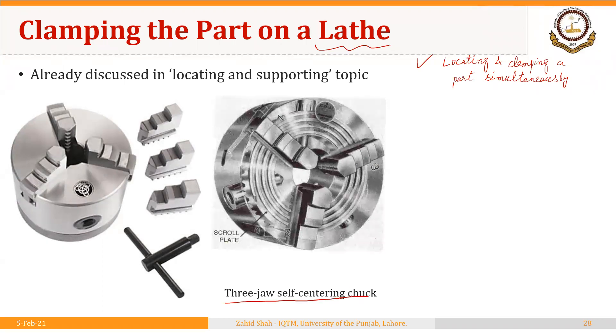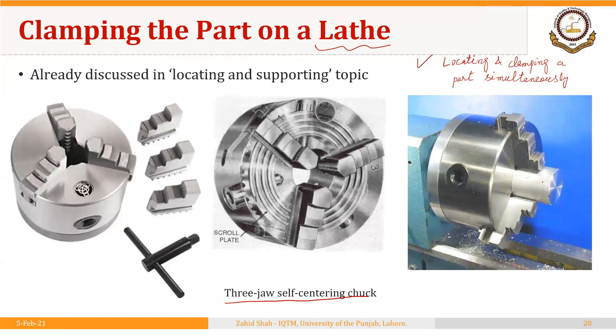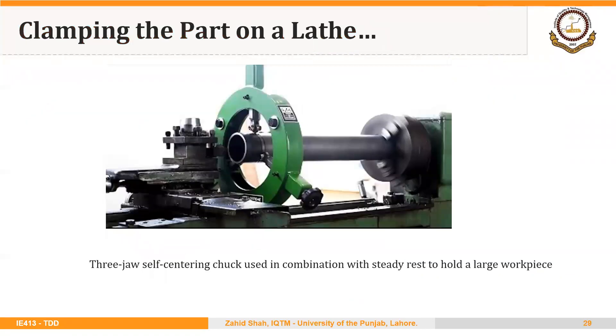Once the part has been clamped between the jaws — a circular part, this one on the right side — as soon as it is clamped, it is located as well. The axis of the part is aligned with the axis of the spindle. So in this case, locating and clamping take place simultaneously. Apart from the three-jaw self-centering chuck, depending upon the shape, size, and type of operation, we can use additional devices as well.